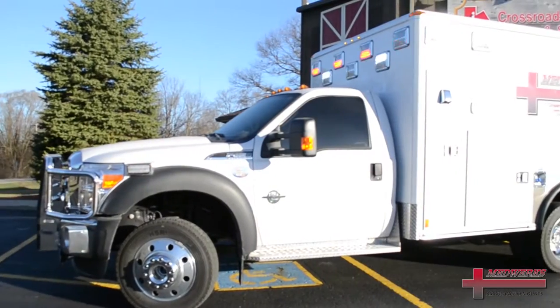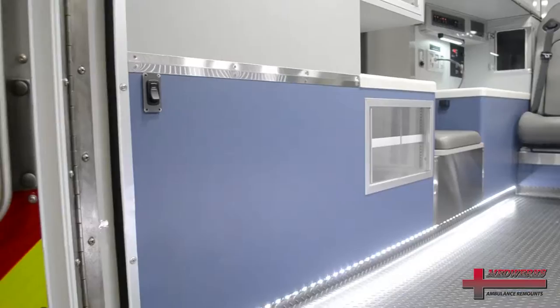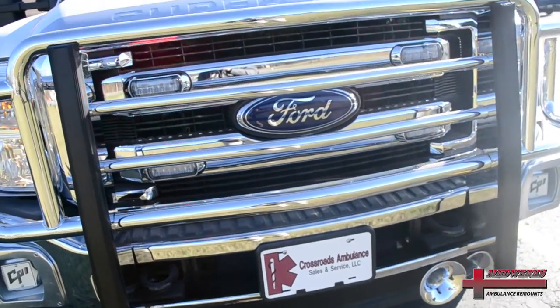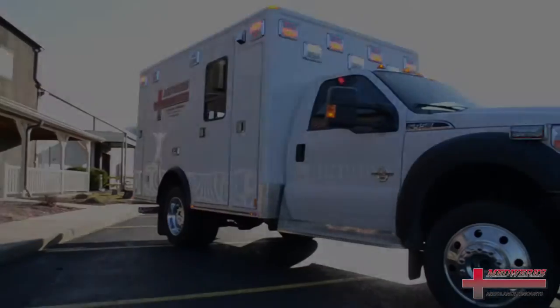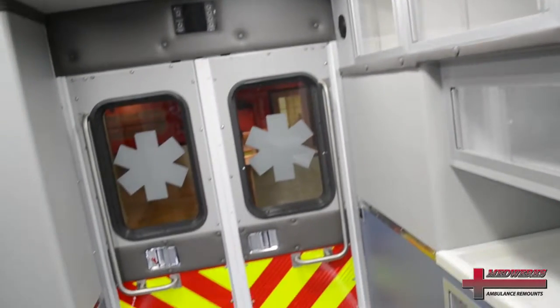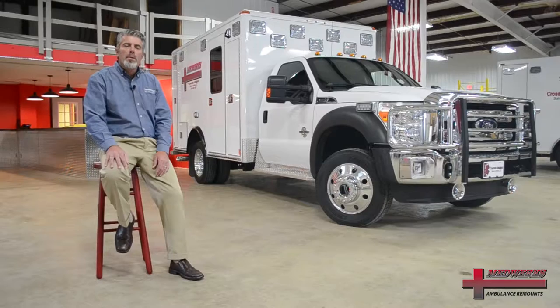Hi, my name is Dean Martin with Crossroads Ambulance Sales and Service. Today we're doing a short video clip on our MedWorks remount products. MedWorks is a high quality ambulance remount facility where we take and remount your product, giving back the product in like-new or better-than-new conditions. This particular ambulance sitting behind me is a MedWorks remount.